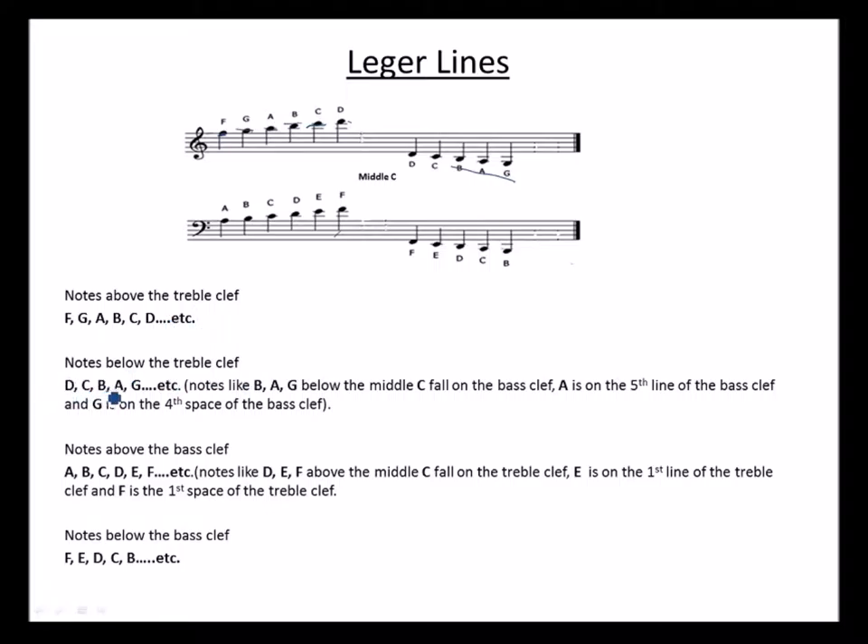Notes below the treble clef go D, C, B, A, G, etc. Notes like B, A, G below the middle C fall on the bass clef. This is the B, C, and here is the middle C. If we are not using ledger lines, then B and A start falling on the bass clef. D, since it is above the middle C, will fall on the treble clef — it is the same pitch. This is your middle C. So A is on the fifth line of the bass clef and G is on the fourth space of the bass clef.